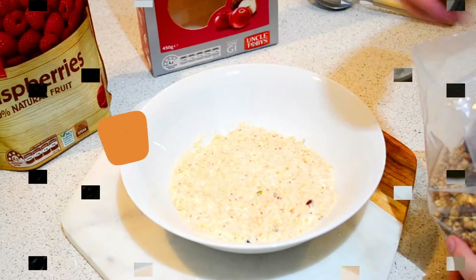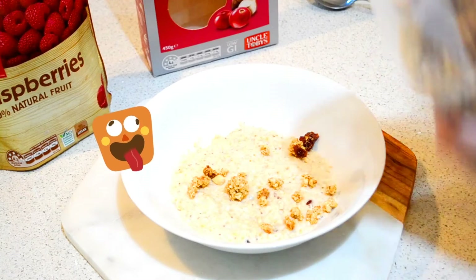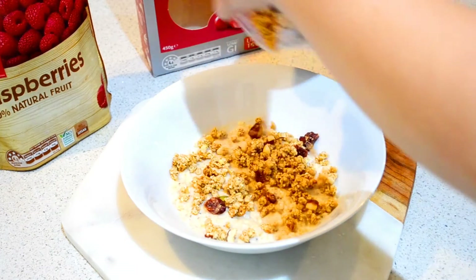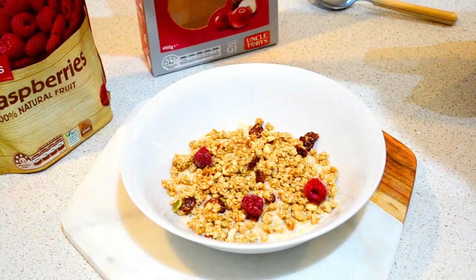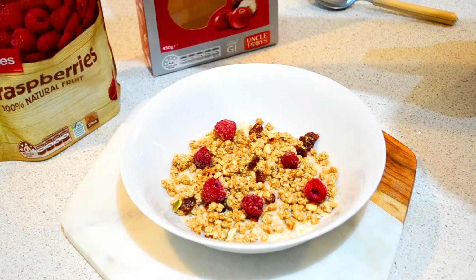Then I sprinkle some granola over my done oats straight out of the microwave — it's a cranberry and hazelnut granola — and put frozen raspberries over the top. It's so refreshing in the morning; it's literally amazing.